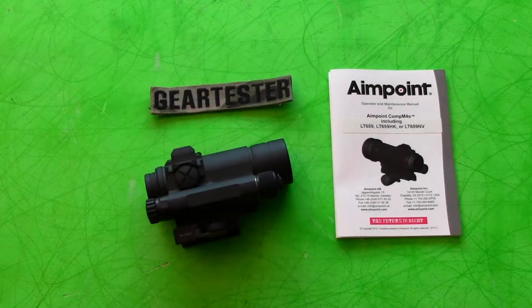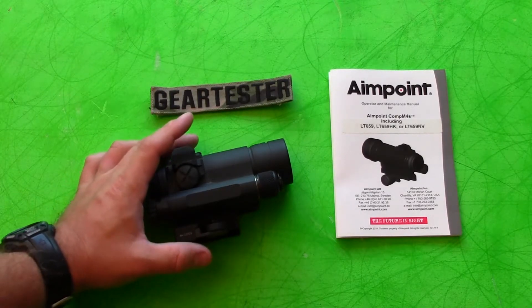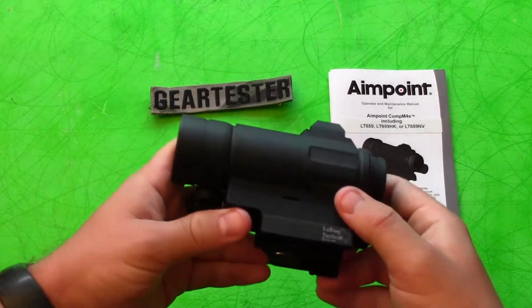It's the Gear Tester here, and I just wanted to give you some initial impressions on the Aimpoint Comp M4S. I have had this particular red dot in my possession for a little while and have enjoyed shooting it very much.